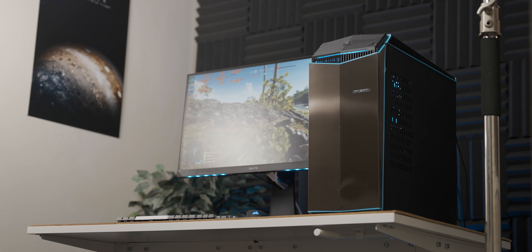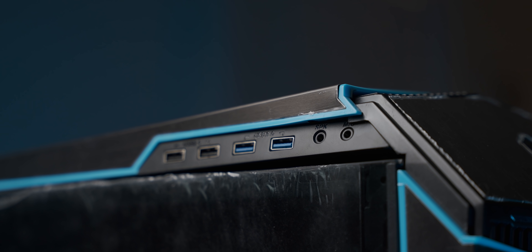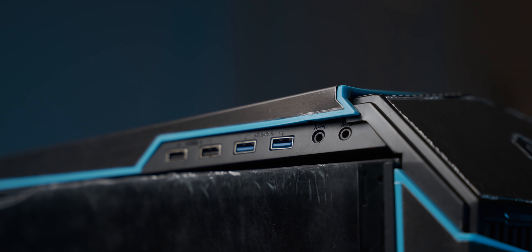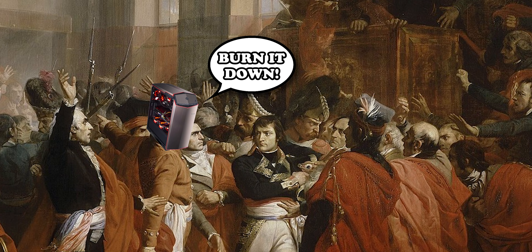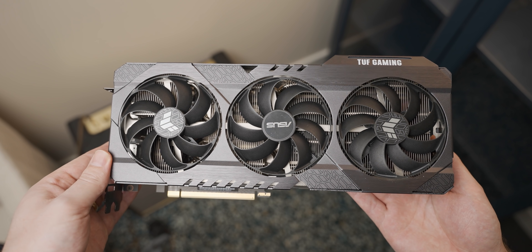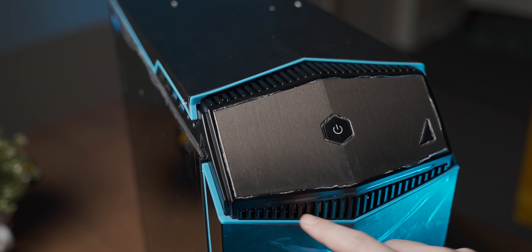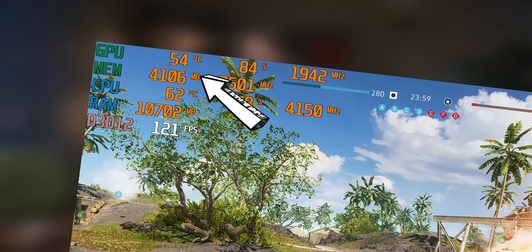In my last video, I had a look at a $1,400 AliExpress gaming PC, which aside from looking like it was involved in a coup at some point during its shipping, it was surprisingly good. It came with this chode beast of a 3060, which after an hour-long gaming session in a case without particularly good airflow, it barely broke 56 degrees Celsius. And I think that means today we're going to have to overclock the snot out of it.